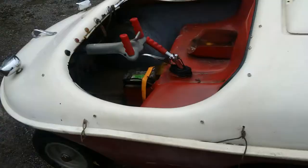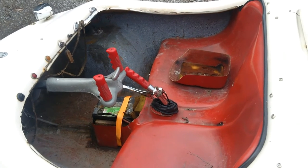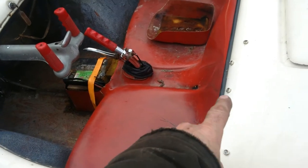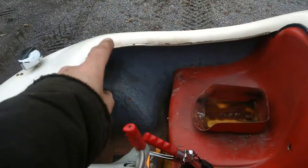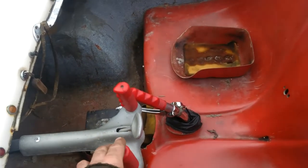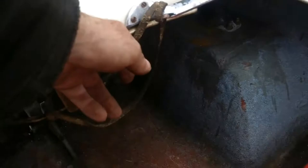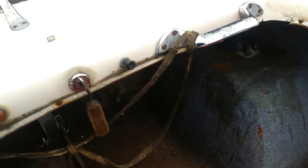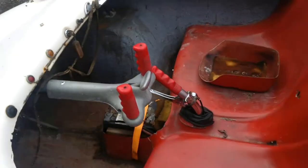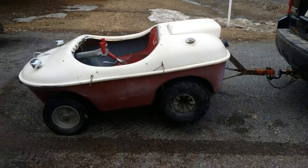The steering would have to be secured in a straight-ahead position using a tonneau cover — a vinyl cover that snapped on using snaps all around the perimeter of the cockpit — and it had a pocket to hold the handle straight. This piece of leather strip in here may have had something to do with holding the steering straight. This machine apparently was trailered like this behind a car for many miles.